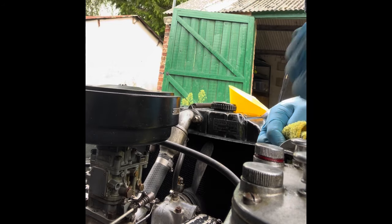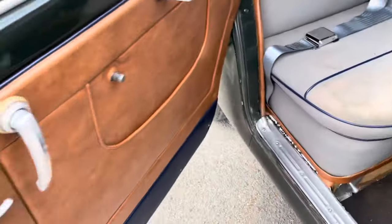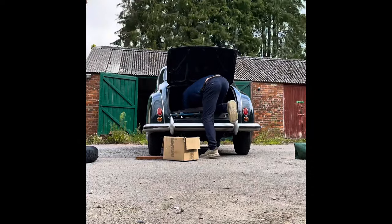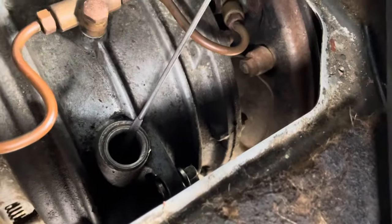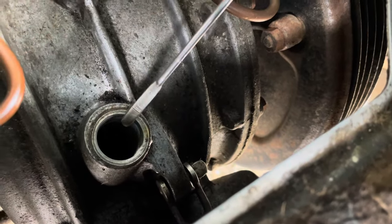I'm going to check the transaxle oil as well because that leaks quite a bit. To get to the transaxle oil I actually have to get the spare tire out. Here you can measure the oil level on your transaxle — let's wipe that off. It's got oil; I can top it up a little bit, so I will do that.